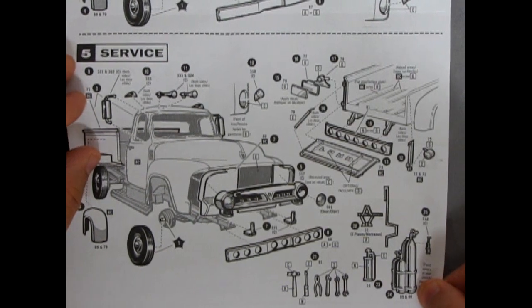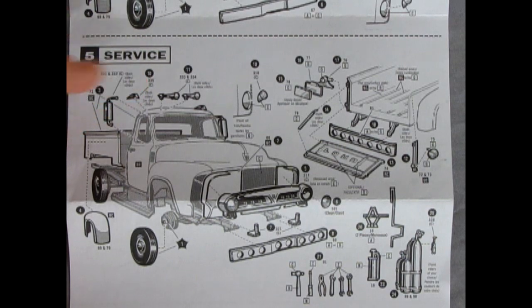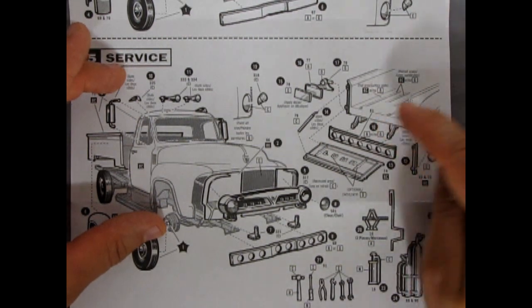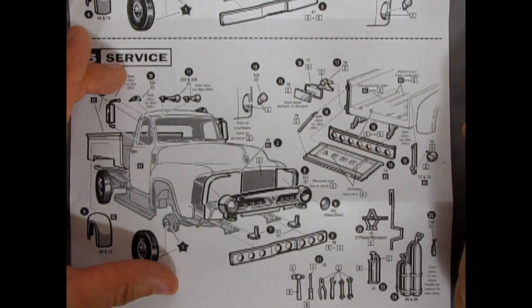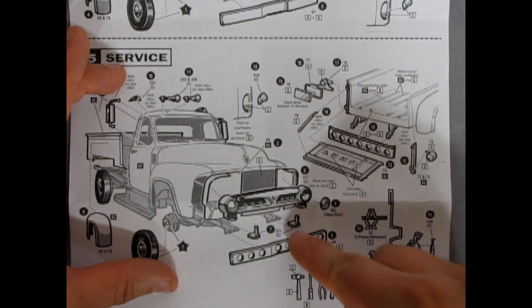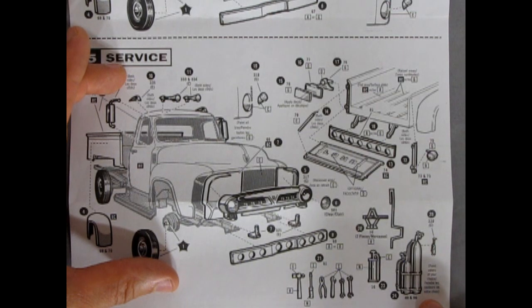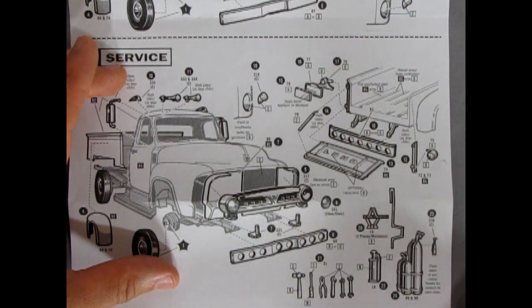The next option you get is the service option. So this is the bigger mirrors on the sides, air horns, the little indicator lights, the extra red tail lamp — because they only had one in the day — the bumper with the holes in it, the overriders, your tool set, the oxy-acetylene gas welding, and then of course your fire extinguisher and your jack with a crank on there.